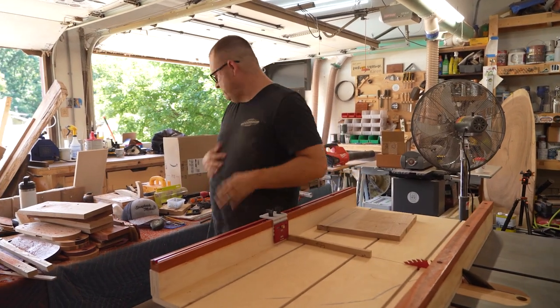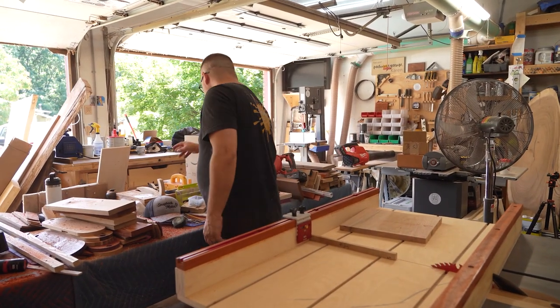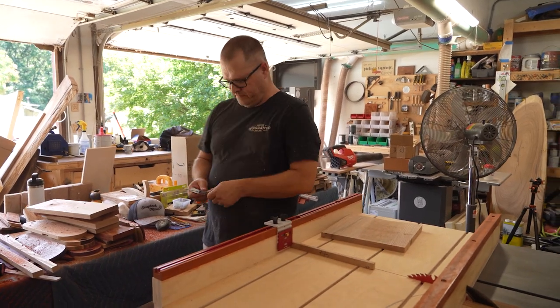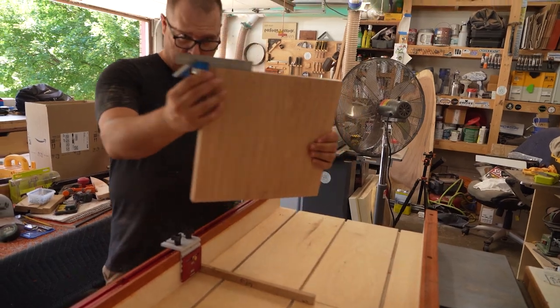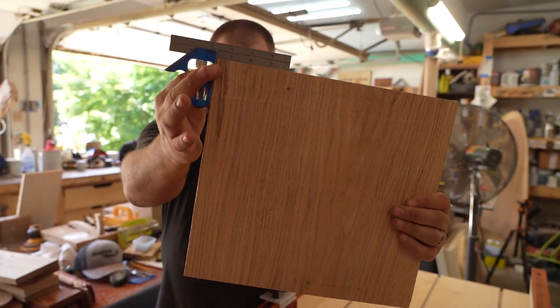Time to check the squareness. This will work. Look at that — perfection!